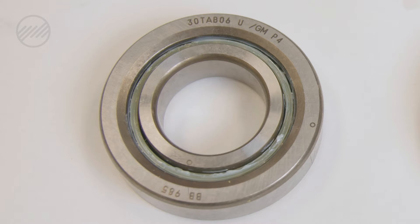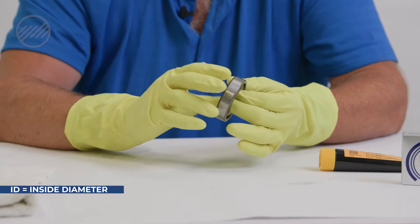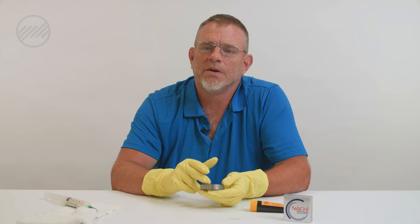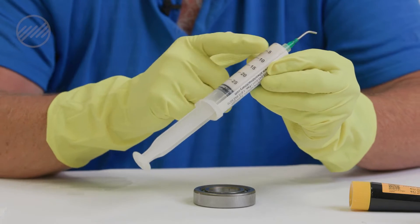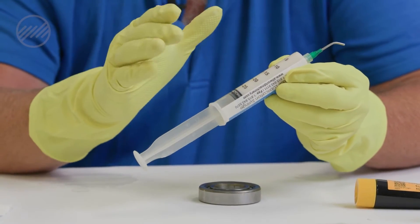These bearings come with preservation oil, and today's preservation oil matches well with most grease you use, so you do not need to flush them out or clean all the oil out before greasing. You can leave the oil that's in there — you just want to wipe off any excess oil to get ready for your grease. This particular bearing is a 30TAB06: the 30 means it has 30 millimeters of ID. The free cavity space is calculated by the manufacturer; we found in the catalog that the exact CC recommended fill is 2.4. We've got our CC-marked syringe with our Kluber grease — you can see the 5 CC increments — and today we're going to put in 2.4 CCs.